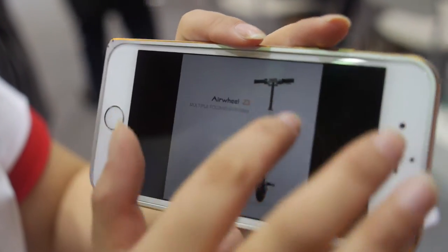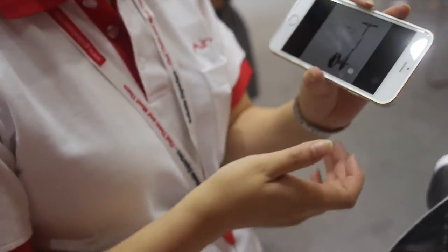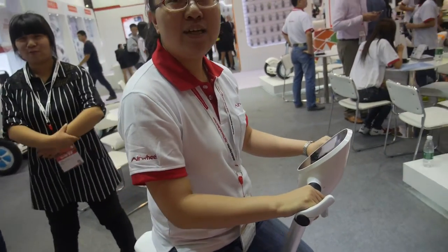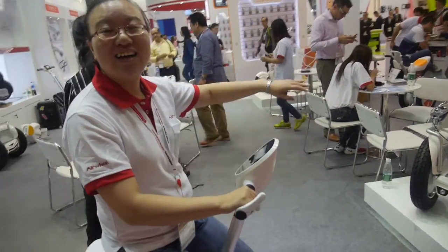We don't have the price information yet because it's not yet in mass production. The industry is going crazy for self-balancing — it's very important and more and more products will come out. It's quite a good idea to use a product that moves with your mind — you can control it with your mind. How fast can it go? Maximum 20 km per hour. So you can go very fast? Not here — it's too crowded and too dangerous.